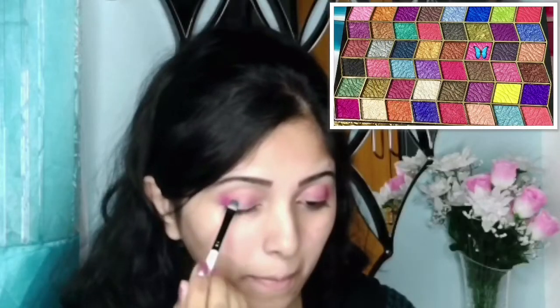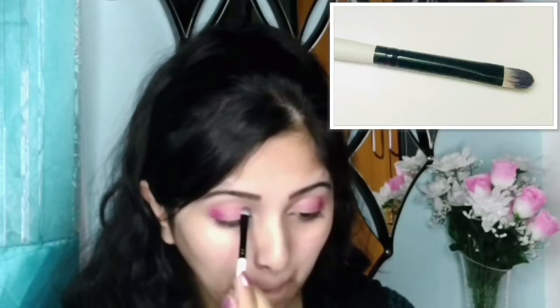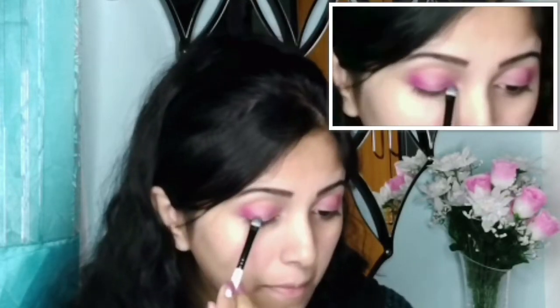Now I will take this medium pink and again using that same brush I will apply it to the middle inner corner of my eyelid. Then from this palette I will apply a shimmery eyeshadow on my lid — taking this dark shimmery pink shadow and with a small fat brush I will apply it to the middle inner corner of my eyelid.